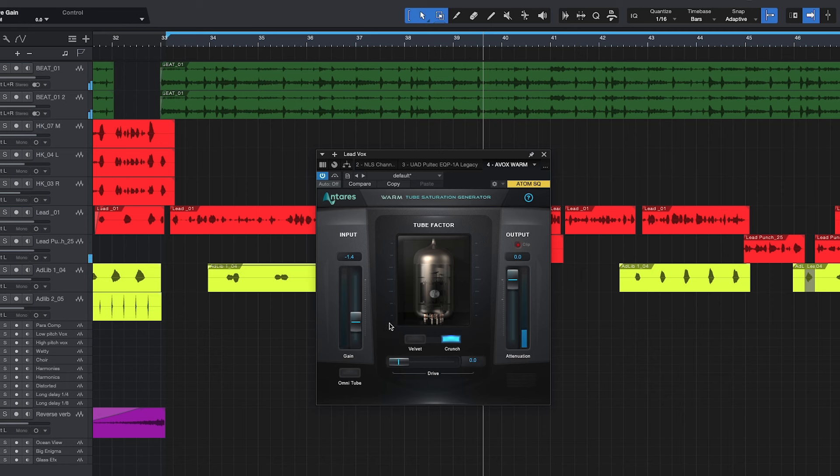As you can see, the Crunch really adds some crunch to it. When you're driving up the knob on Velvet it's blue, but when you get to Crunch it's red.